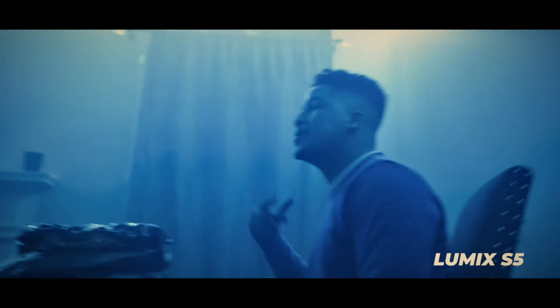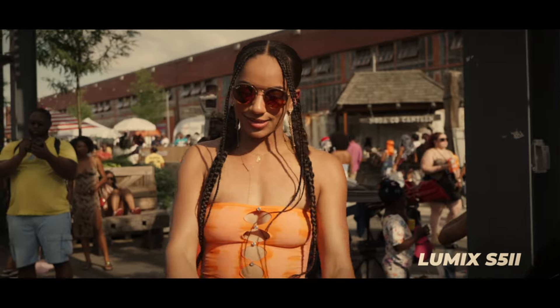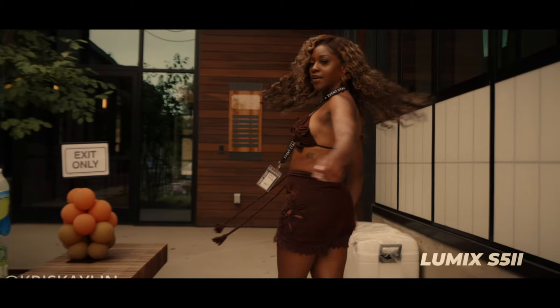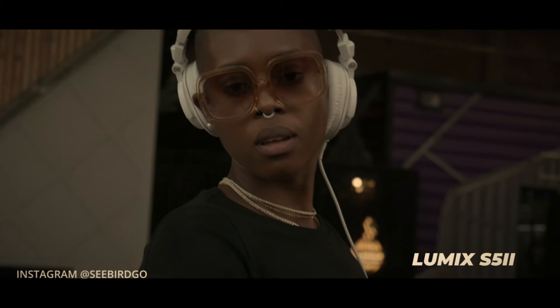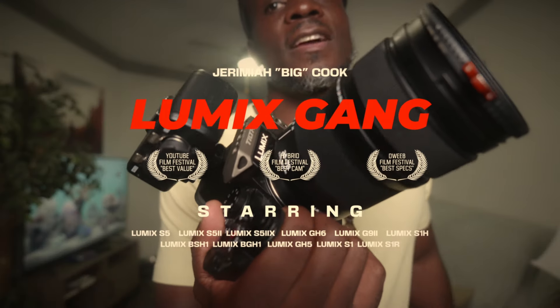I don't care what they bang, I'm reppin' Loomis Gang. I rep a micro four thirds in full frame. Big Cook comin' through S5 Mark II. What up Loomis Gang, it's your brother Big Cook.